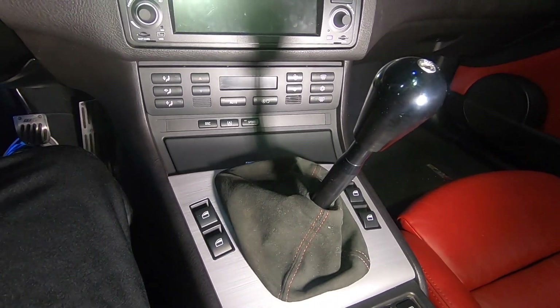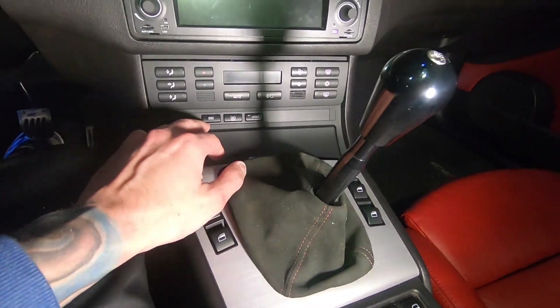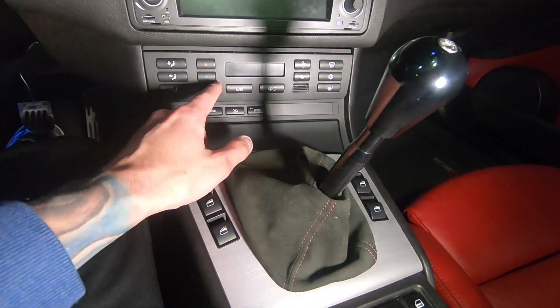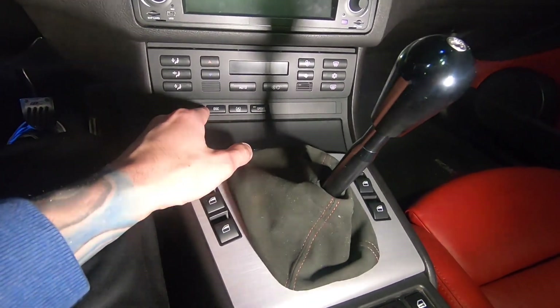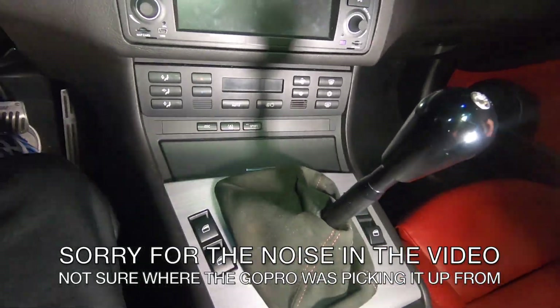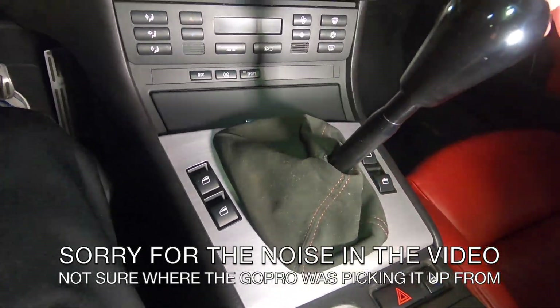This is going to be a small disassembly video on how to get the HVAC out and these buttons out. I'll be changing both of them to white, so you'll see me removing both. Everything is already disassembled for the most part — screws and all — I've just laid it out to make this easier to show.